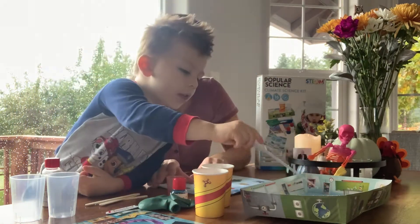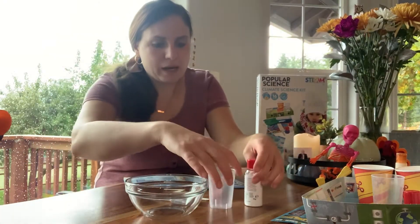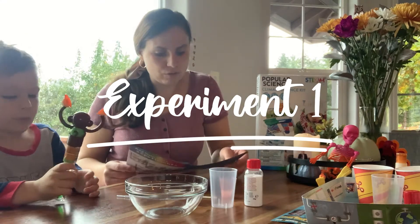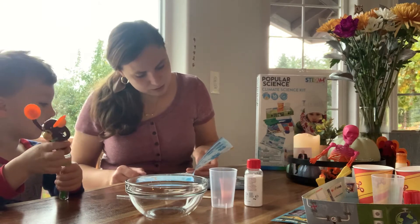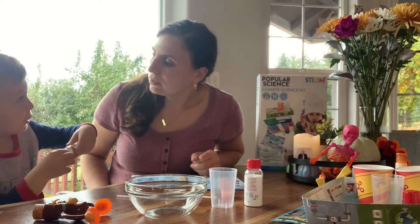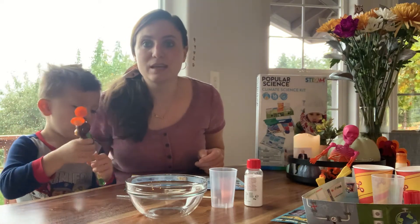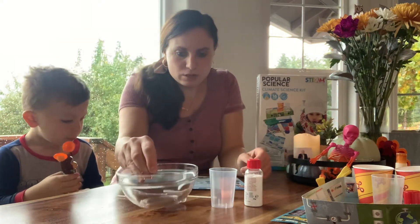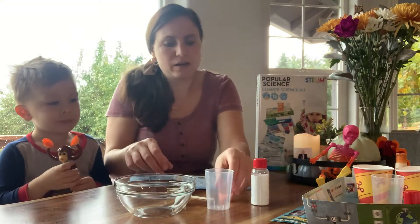Alright, we are all back. Mom got to review a little bit of the first experiment. Our first experiment is gonna be making snow — we're gonna make homemade snow with Luke. Yeah, we can try to make a snowman! Lucas says he wants to make a snowman once we do the snow.